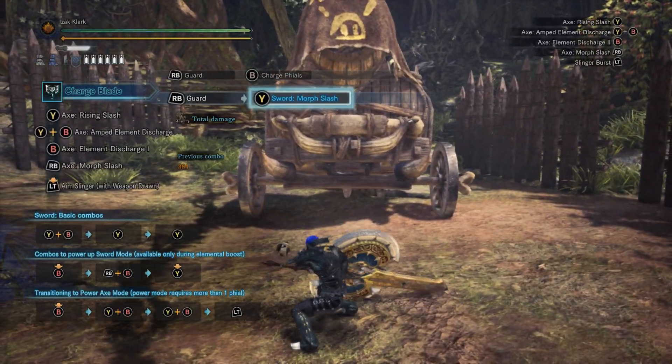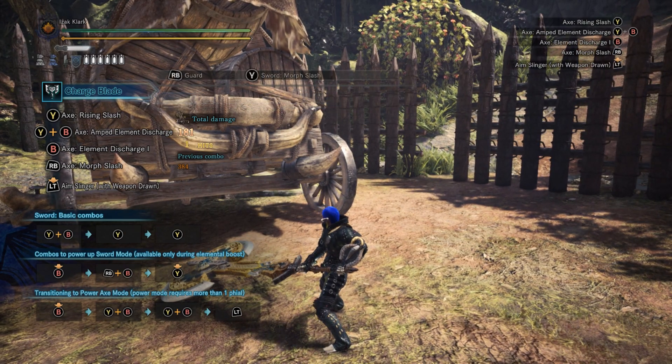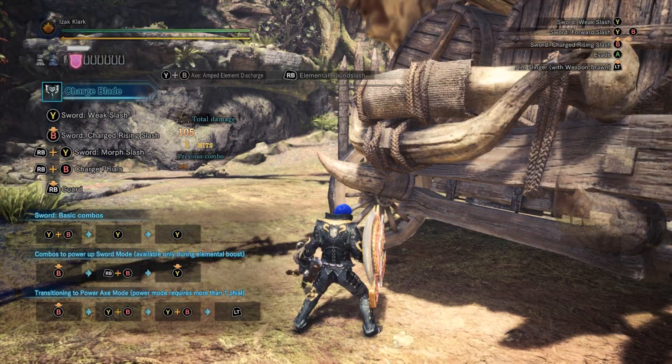From there, you can switch into Axe Mode, start a move called the SAED — short for Super Amped Elemental Discharge — cancel it with the shield button, and all that energy is transferred into your shield.